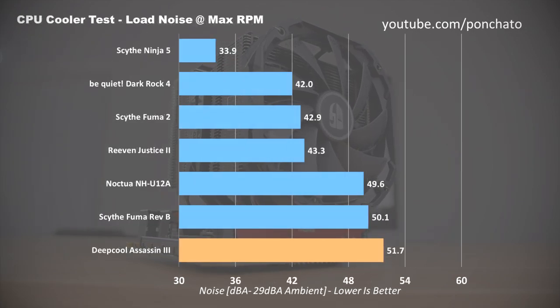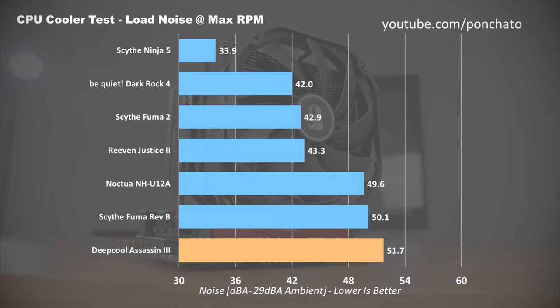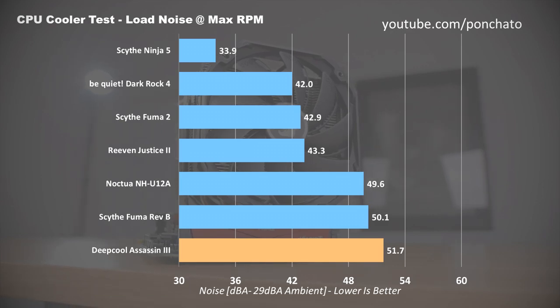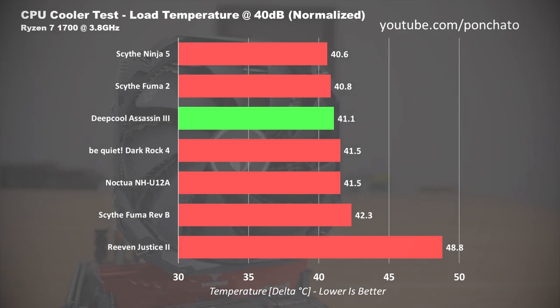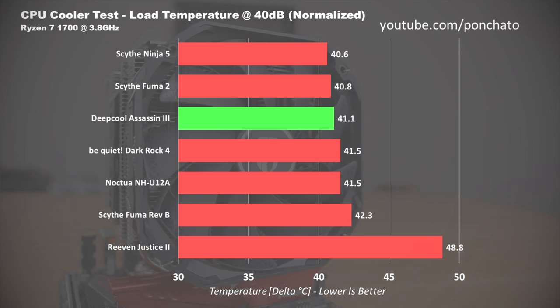The story is a bit different for load noise levels. At its max RPM of 1400, the Assassin 3 clocks in at almost 52 decibels. It's not an annoying high-pitched whine like some smaller coolers — because they're 140mm fans it's not grating at all — but it is the loudest I've tested on this system by a small margin. Here are the load temperatures normalized to 40 decibels. At 41.1 degrees above ambient, the Assassin 3 is right in the middle of the pack of other high-end coolers I've tested. Bear in mind that deltas can only be accurate to within about 1 degree, so most of these can be considered roughly equivalent at 40 decibels.